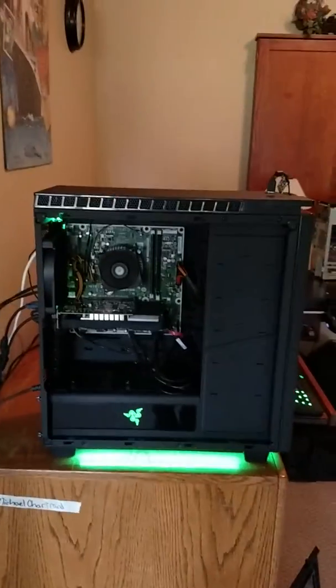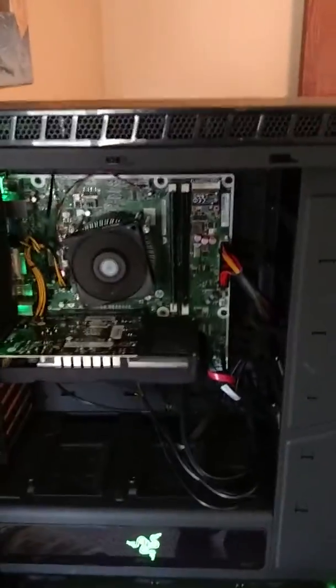Hello guys, Reader back here again and we're doing an update video on my PC. So we got my PC, and I'm going to change out the motherboard because it's not matching with the green — not looking good.